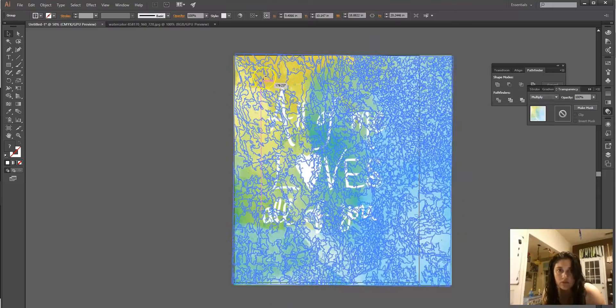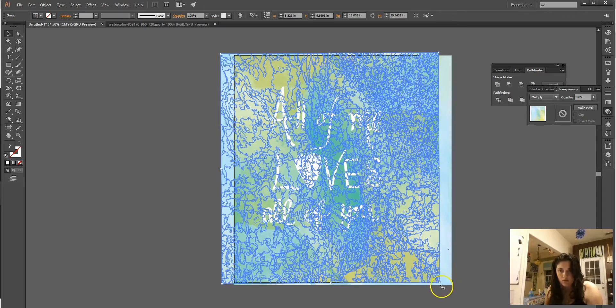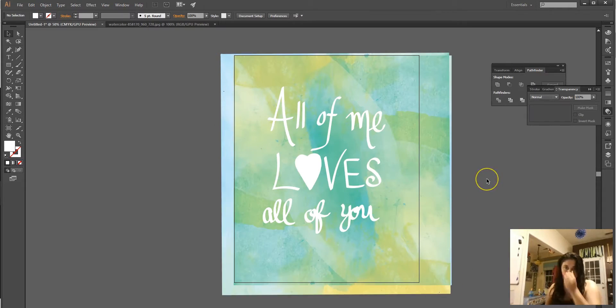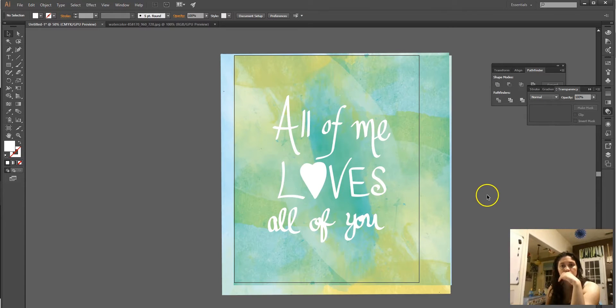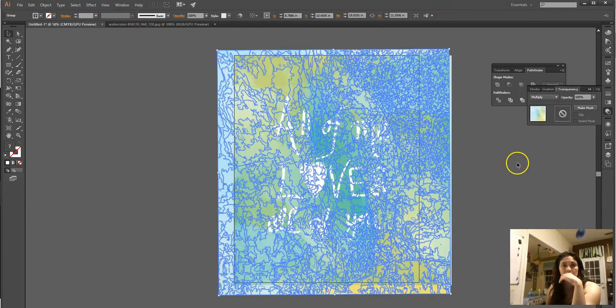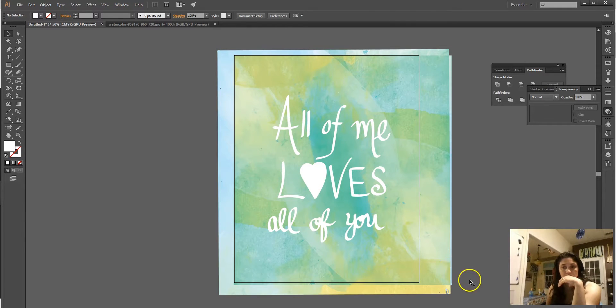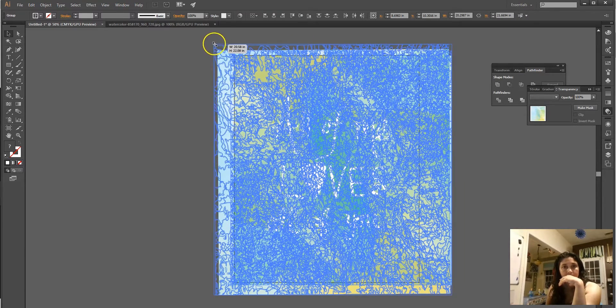Let's see what it would look like rotated like this. All of me loves all of you. I like that. I don't even know what I would change — I think that looks really nice.